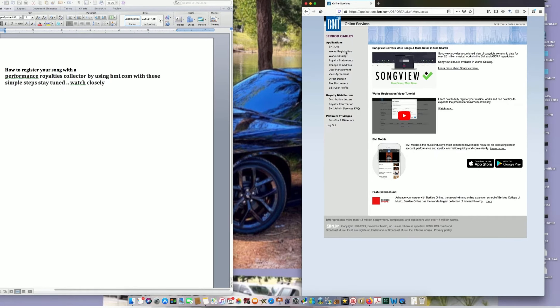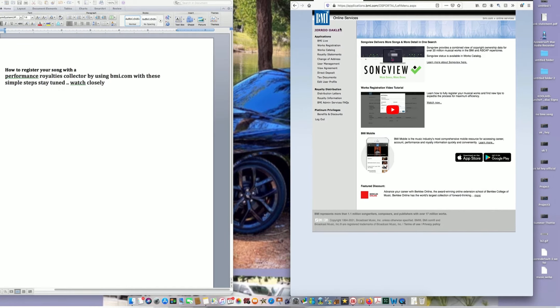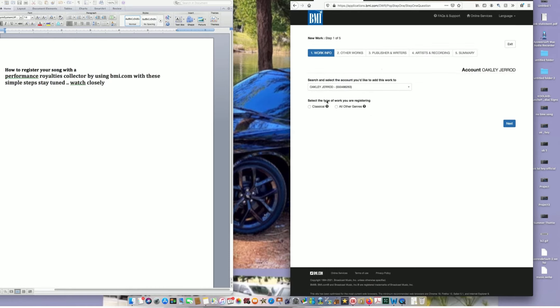When you load up BMI, all you have to do is go to Works Registration. I have way more works registered — it just shows one because I just did this today. I got a new song dropping on the 22nd, so I had to do this today. You just go to Add New Work.